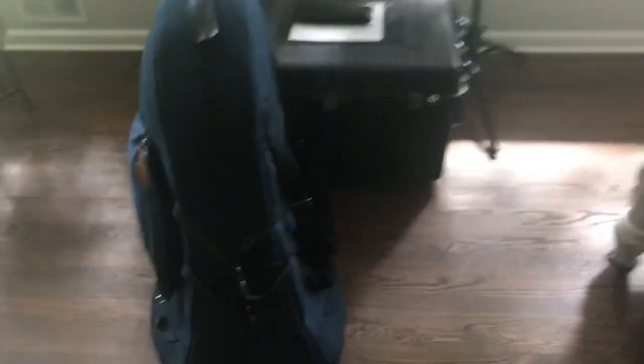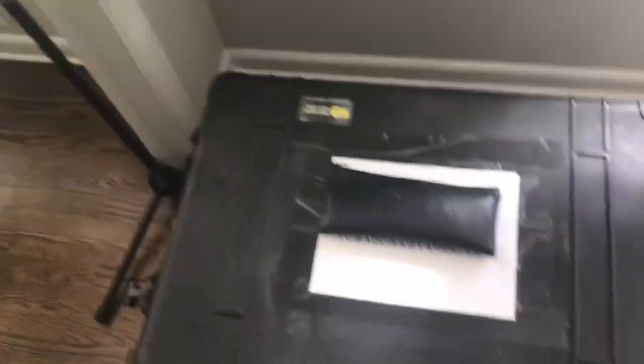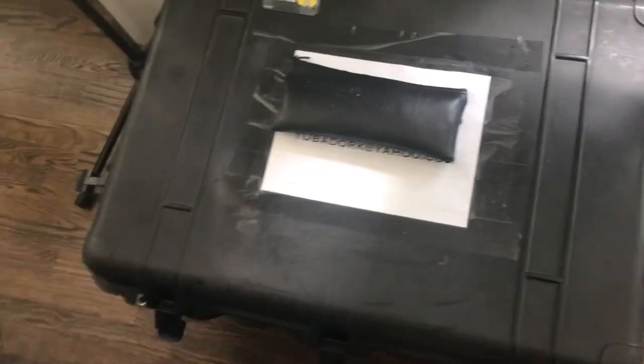So this is everything in the rig. There's my tuba, a laptop stand, my iPad stand, and this is my Pelican case. It's got wheels, it's waterproof, it locks up, which is great.